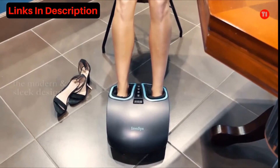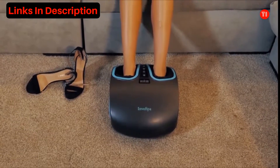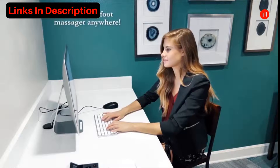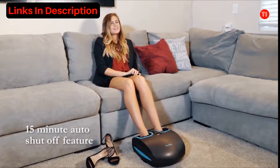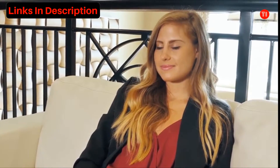The modern and sleek design will match any home interior. You'll be able to enjoy your foot massager while watching TV, working at your desk, or just relaxing in the living room. With the 15-minute auto shutoff feature, you can safely enjoy a much-needed massage without worrying about falling asleep or taking a nap.